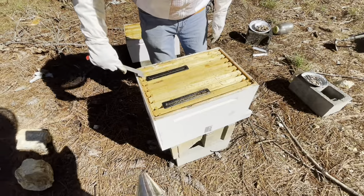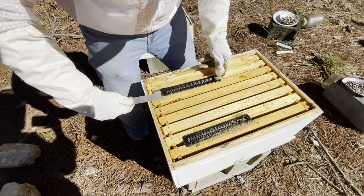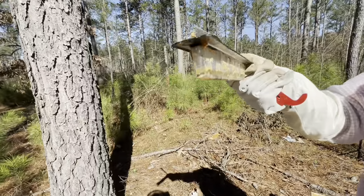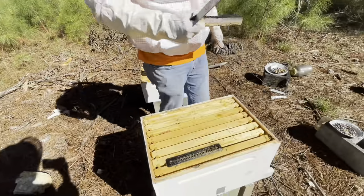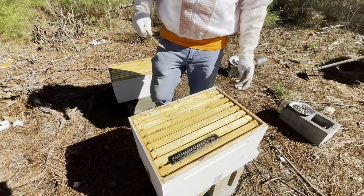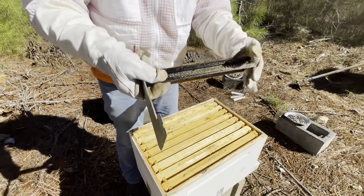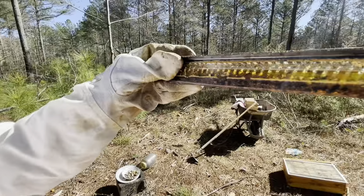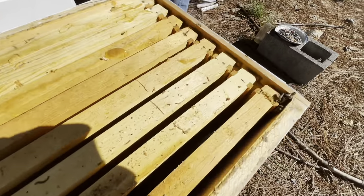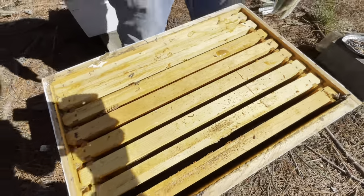We're back into the bottom box here. He's cleaning up — we want to remove these hive beetle traps. We only brought two, so we'll put one down here and one in the top box. With the warmer weather we can start inspecting more often. This is the first time we opened them since December, and it's now March. But it's just covered in beetles and such. It's not as active as the top box, but there are a few over here in the corner.